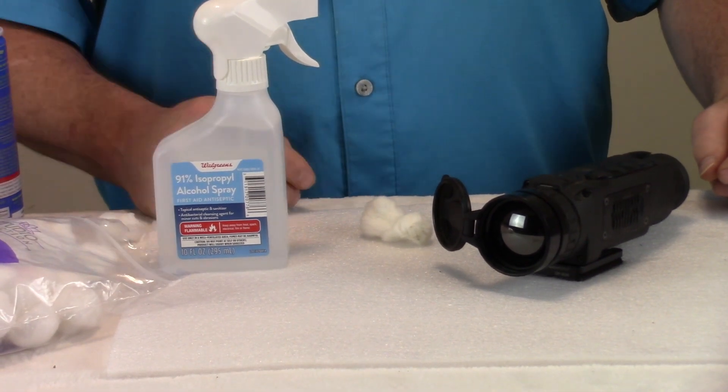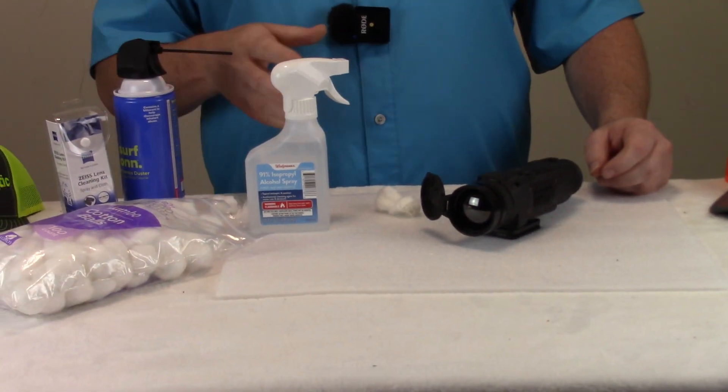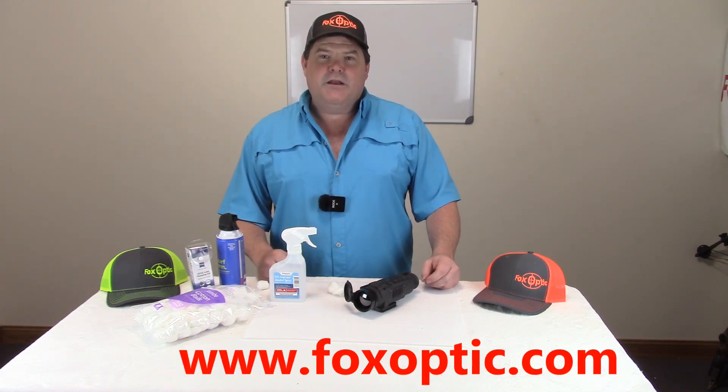So this is going to dry up really nicely. Clean air, blow the lens off — I think it's a pretty self-explanatory procedure. So with that said, if you have any questions at all, feel free to give me a call toll free at 877-806-2977. Check us out on the web at www.foxoptic.com. If I can help you with any questions on your device or if you're ever in the market for anything, I hope you keep us in mind. Thanks a lot and have a great day.